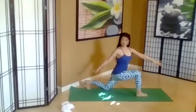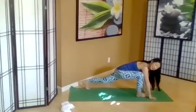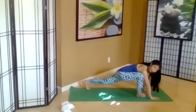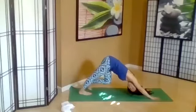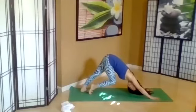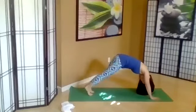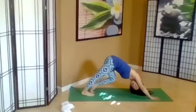Exhale, lower down. Come back into a down dog. Your palms are wide, about shoulder width or a little bit wider. Lift the feet up into an inverted V. Imagine you're pressing buttons under your heels as you pedal your feet and push away with your hands. Adho Mukha Svanasana.